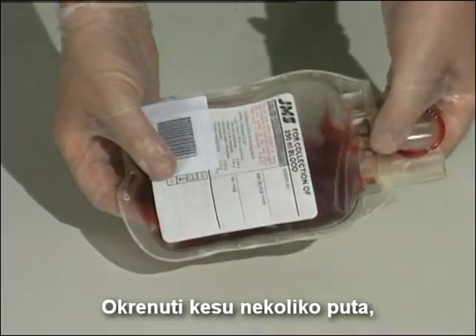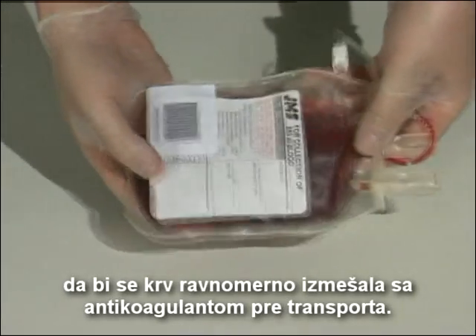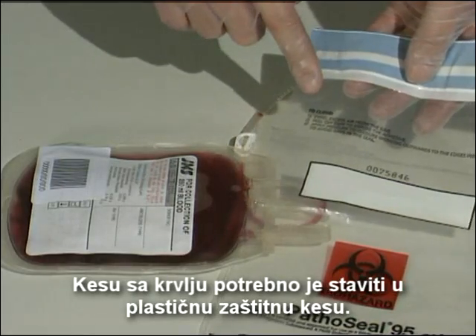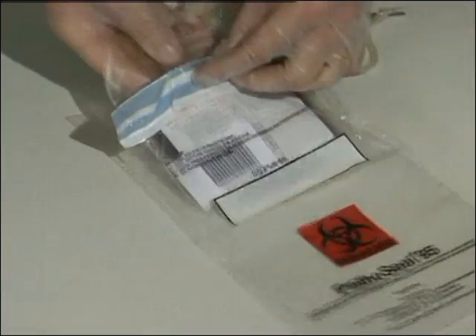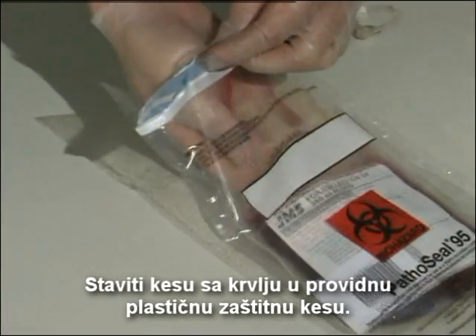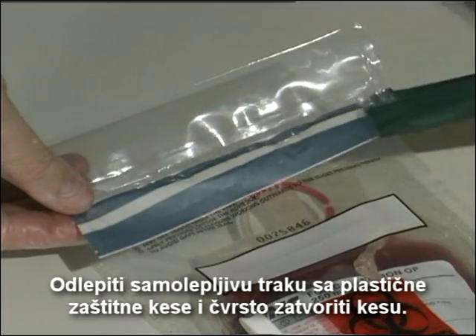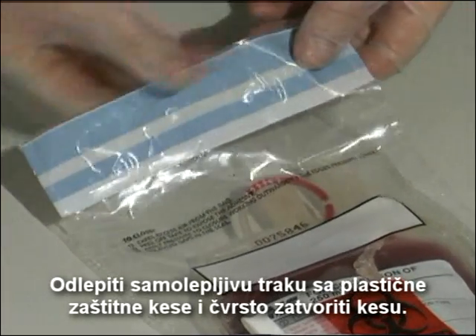Turn the blood bag around to ensure a good mix before preparing it for transportation. The blood bag should be put into the plastic safety bag. Follow the instructions printed on the safety bag. Place the blood bag into the transparent plastic safety bag, peel the tape to expose the self-adhesive, and close the plastic safety bag tightly.